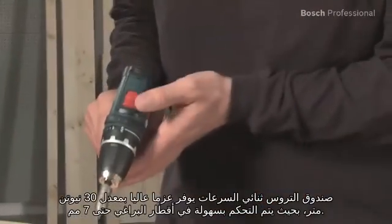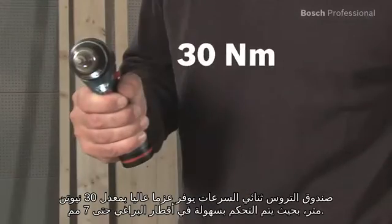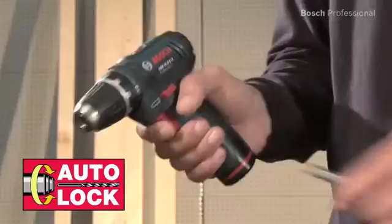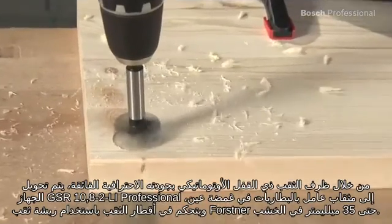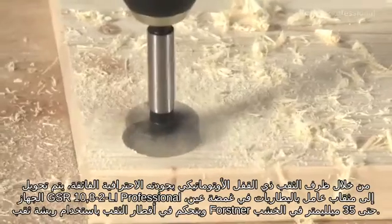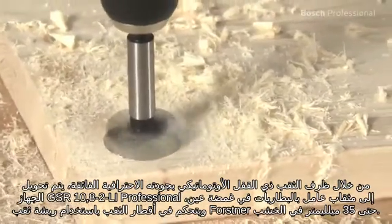Its two-speed gearbox provides a high torque of 30 Nm, so it easily manages screw diameters of up to 7 mm. Thanks to its professional quality auto-lock drill chuck, the GSR 10.8 II Li Professional is converted to a cordless drill in no time and manages drilling diameters with a Forstner drill bit of up to 35 mm in wood.